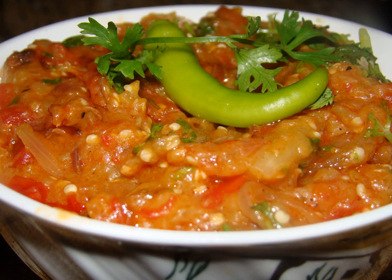Traditionally, the dish is often eaten with an Indian flatbread and is also served with rice or raita, a yogurt salad. In states such as Bihar and Uttar Pradesh, it is served hot with liti.